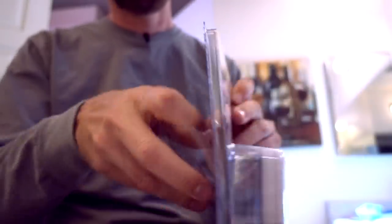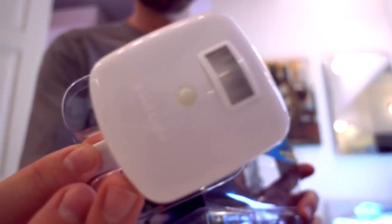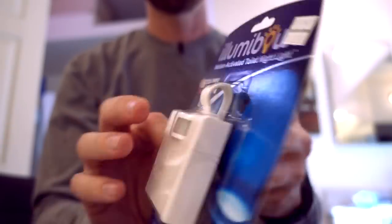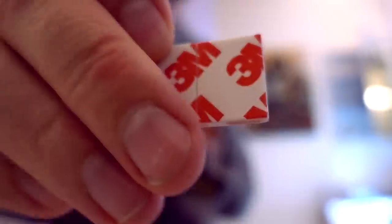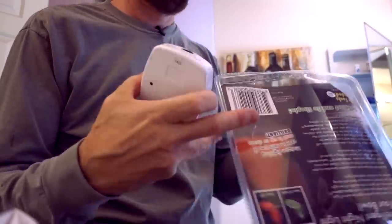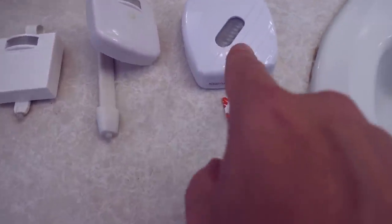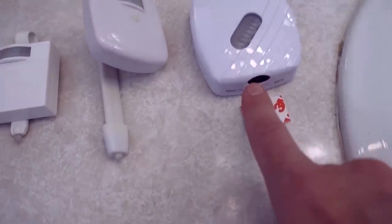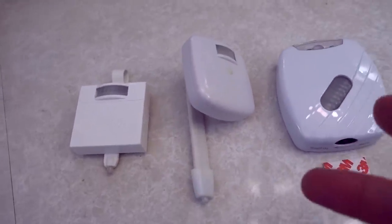First up, I'm going to unbox all three of them. Three AAA batteries not included. Three AAA batteries not included. Two AA batteries not included. That's the first step getting them out of the box. That one was hard to open; that one was easy to open, if that means anything to you.